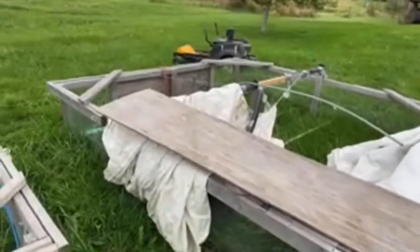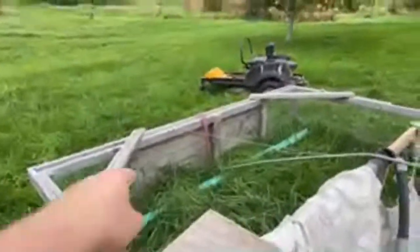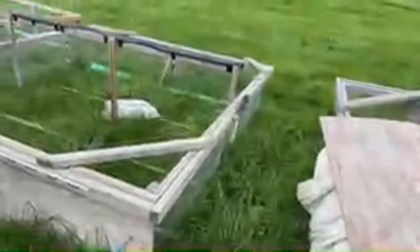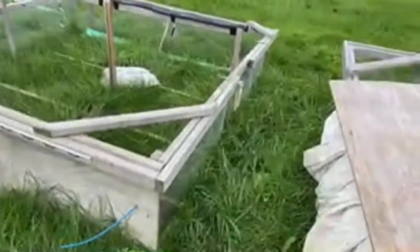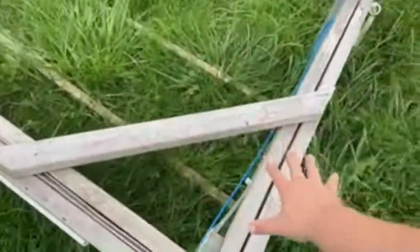On the front here, because I was running out of hardware cloth, I put some plywood, and that ends up being another weather break. This board I can screw to one of the sides — if there's too much weather on one side, I can just screw this board onto the side and it's good to go.